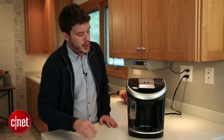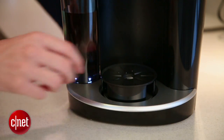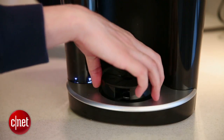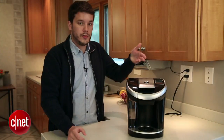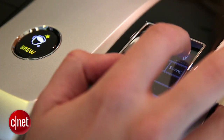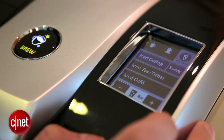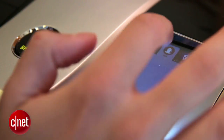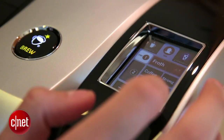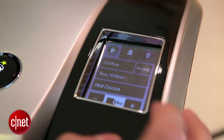That said, there are some features of the Vue V700 that we like a lot. This little drink tray is one of them — you just pull it up and twist it, and you get a slightly higher platform for your drink to sit on. Up here, the showcase feature of the Vue is the touchscreen. It's a full LCD color touchscreen, and it's really easy to use, very responsive, very fast, and well-designed. It gives you a lot of options and makes it very easy to get the exact beverage you want.